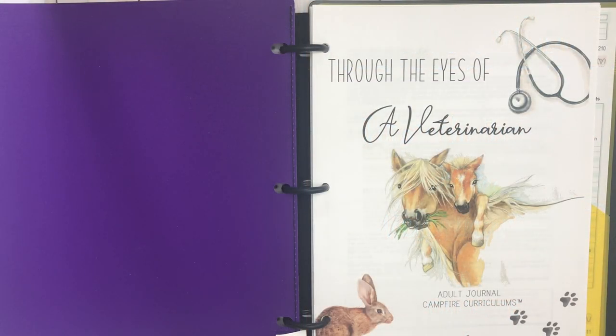Hey guys, welcome to Home Sweet Homeschool. If you're new here, my name is Ashley and I'm a homeschooling mom. In today's video I'm going to give you a flip-through of the new Campfire Curriculums unit 'Through the Eyes of a Veterinarian.' This is going to be an amazing unit if you have a child who loves animals, wants to become a vet, or you just want to expose your child to something like this.